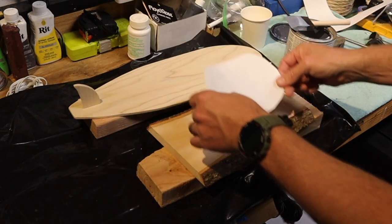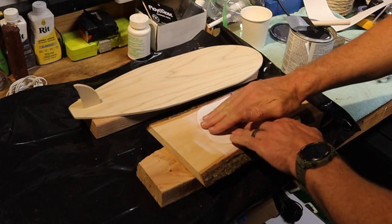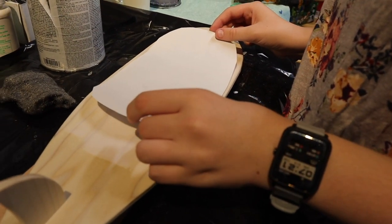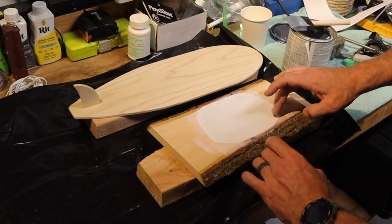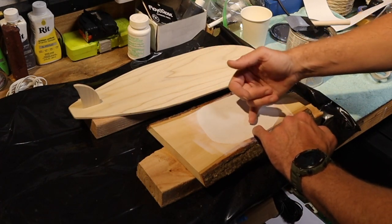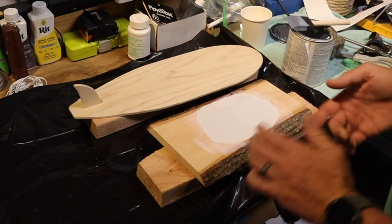Put a good amount on there because we want it to really soak some of that ink off the paper. There's polyurethane on there — we're going to take our piece of paper, lay it on the wood, and then pat it down. You want to make sure it's on there all the way, coated all the way around, with no portions sticking up. This will start drawing the ink out of the paper and into the polyurethane.